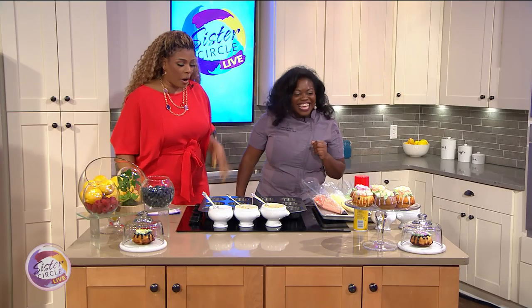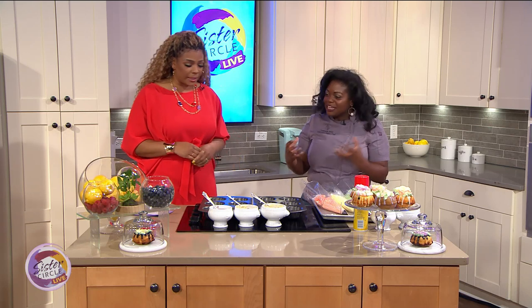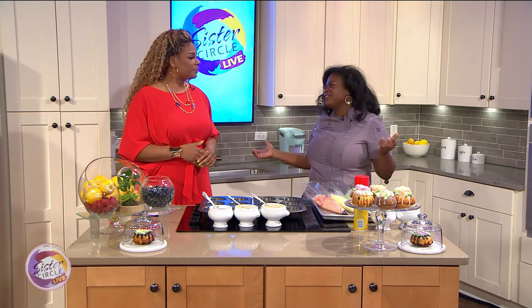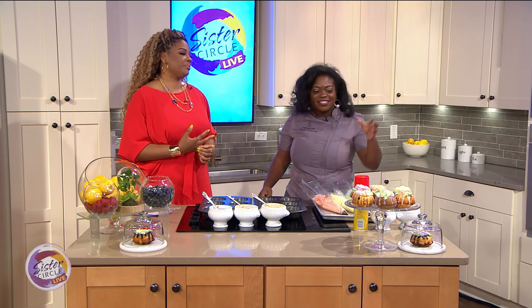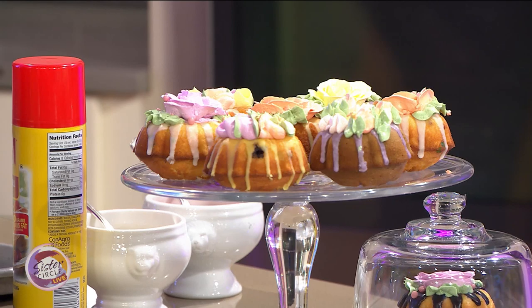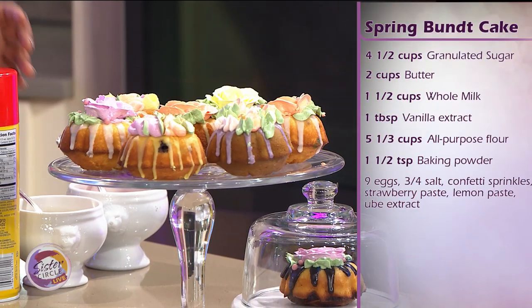What are we making today? Today we are making some mini bundt cakes. It's a great substitute for cupcakes because I love cupcakes but you get them all the time. Our bundt cakes are individual, so you can cater to each personality you have in the house — they don't want blueberries, don't put blueberries in it. You can do this with the kids too — it's very kid friendly and great interactive fun.